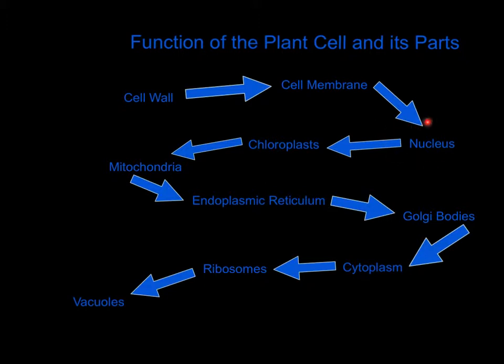Then there's the nucleus. The nucleus is like the control center. It helps to control eating, movement, and reproduction of cells. Next is the chloroplasts. The chloroplasts are also only in plant cells. Their job is to make food from sunlight.